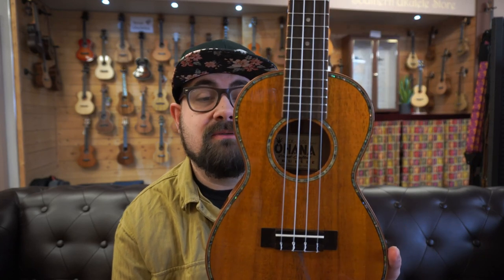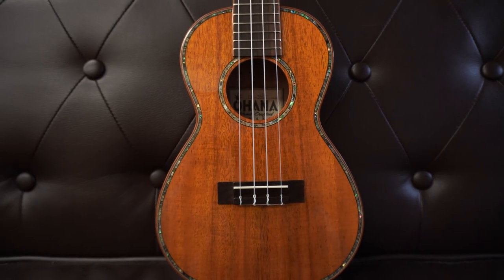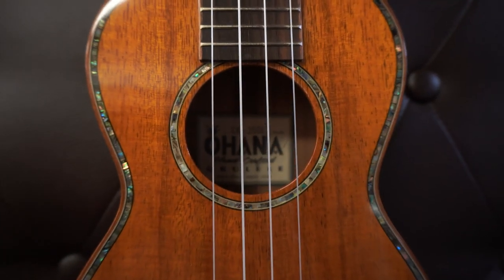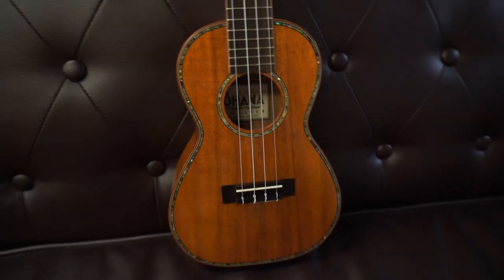Koa is normally reserved for smaller workshops or people buying in Hawaii or Japan at master-built and custom shop levels. It's much rarer in that sub-£500 price category, but when you do get it, it's a real treat. This has abalone on the top and front, so it's got a real bling nature to it — that kind of deluxe Kamaka aesthetic. You still have the ovangkol fingerboard and bridge.